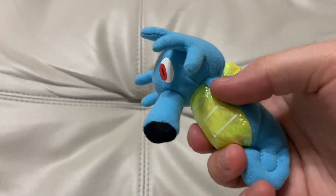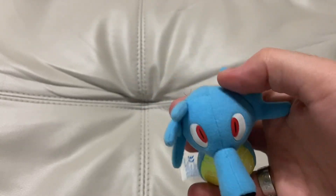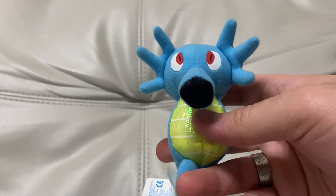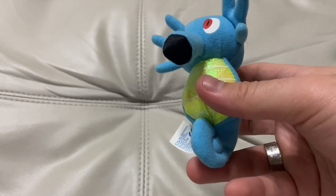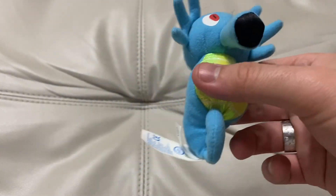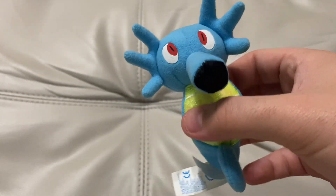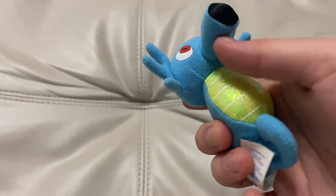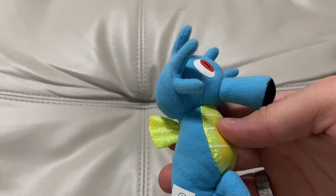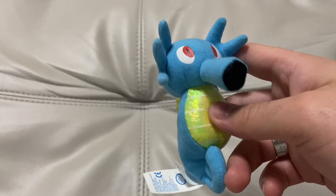Horsea looks adorable — this honestly looks like it'd be a Burger King toy. The eyes aren't hard on this one, it's more of a fabric, which I'm surprised the fabric stayed on. It's an adorable little plushie. I love Horsea and I've never used one on my team — I need to use one in a playthrough one day. So we have Horsea added to the collection, and then let's move on to a more modern one — though 'modern' as in not 15 years old.